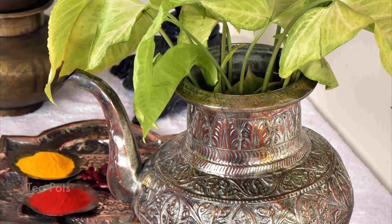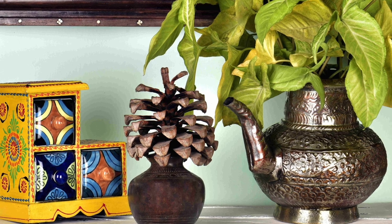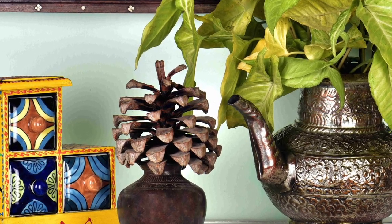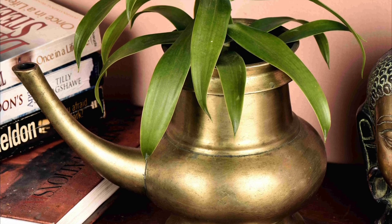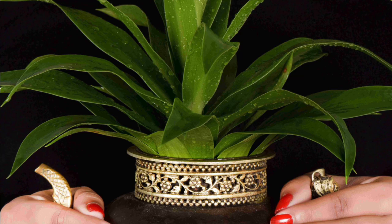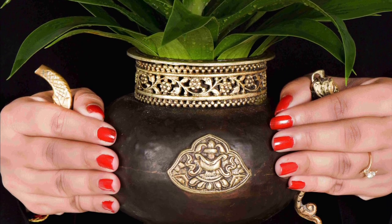Vintage teapots with huge lids can be very easily used as planters. Remove the lid from the teapot and fill the bottom with about 1 inch of gravel. Put in potting soil until the body is halfway full, place a tiny household plant into the hole, then add potting soil to fill the remaining space. And voila — you have yourself a brand new vintage-style planter.